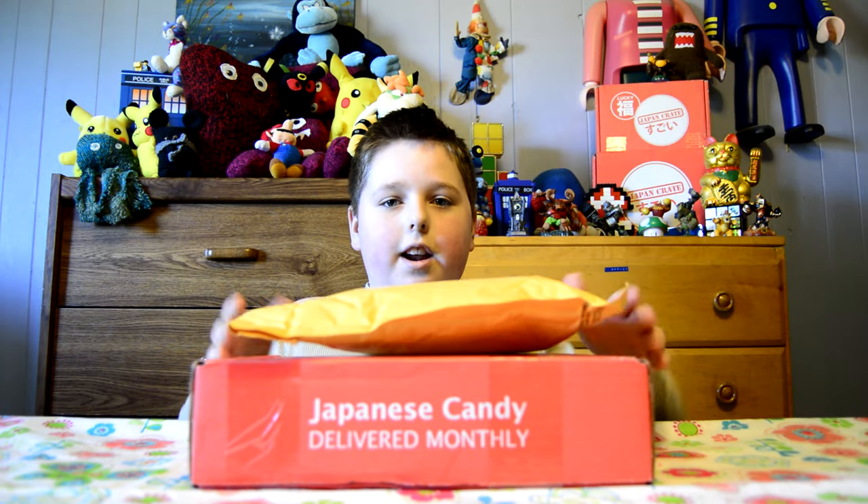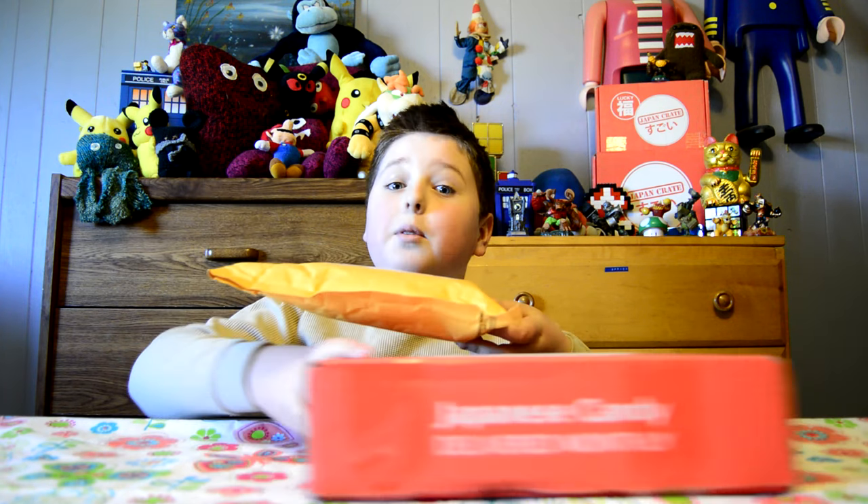Hi, I'm Quinn. Welcome to Cray and Crate. This month, Japan Crate sent us a surprise package. Let's see what's inside.